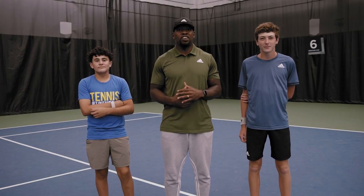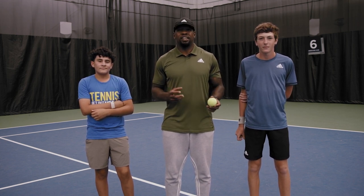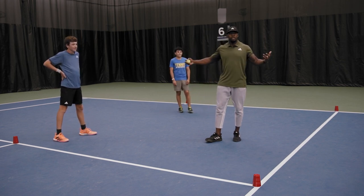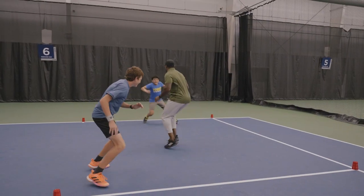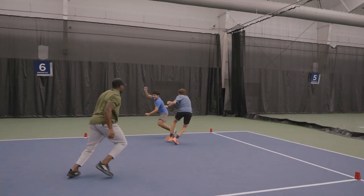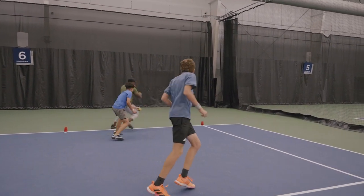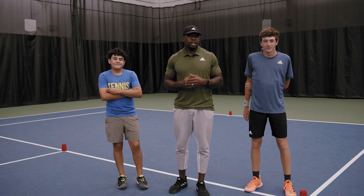The next activity is freeze tag. It's a game where you play with somebody as the freezer and everybody else has to get tagged. It's working around change of direction and a little bit of fun. You can play in open space or you can set a boundary — today we're playing in a boundary. This activity was called freeze tag — it's a fun way to get change of direction and have a little fun at the same time.